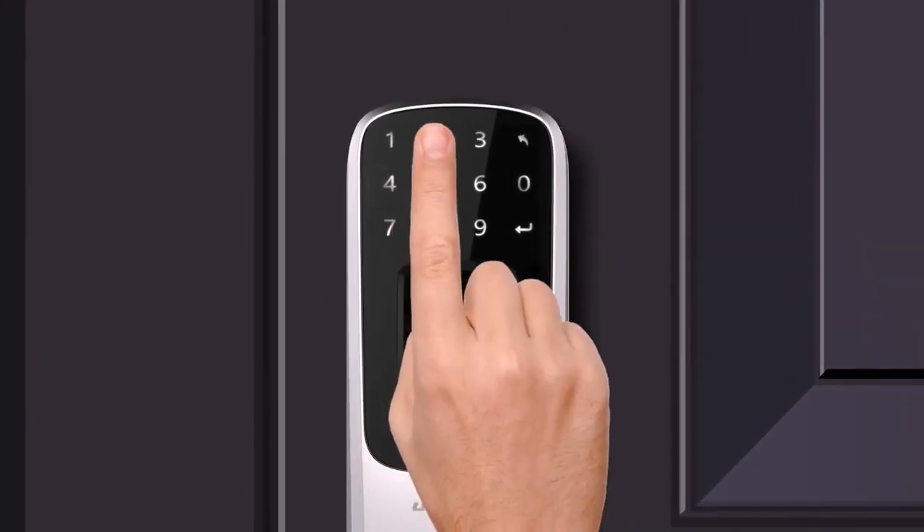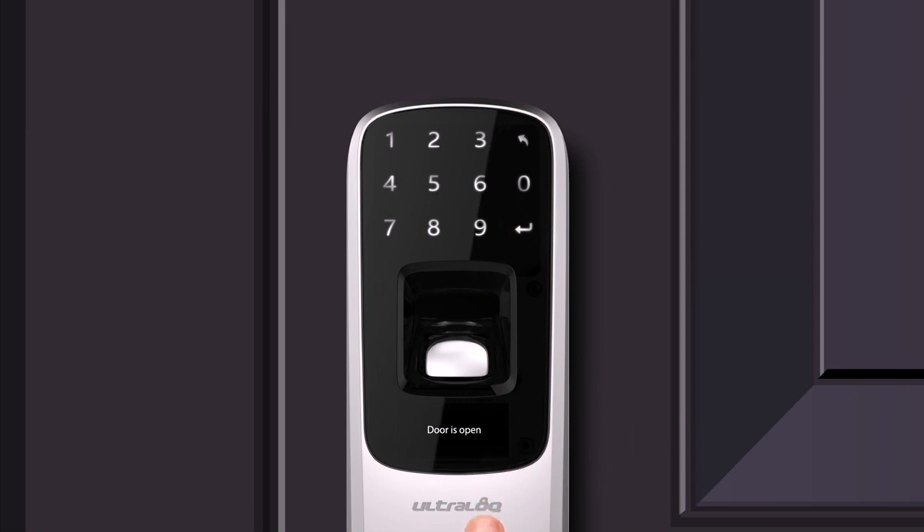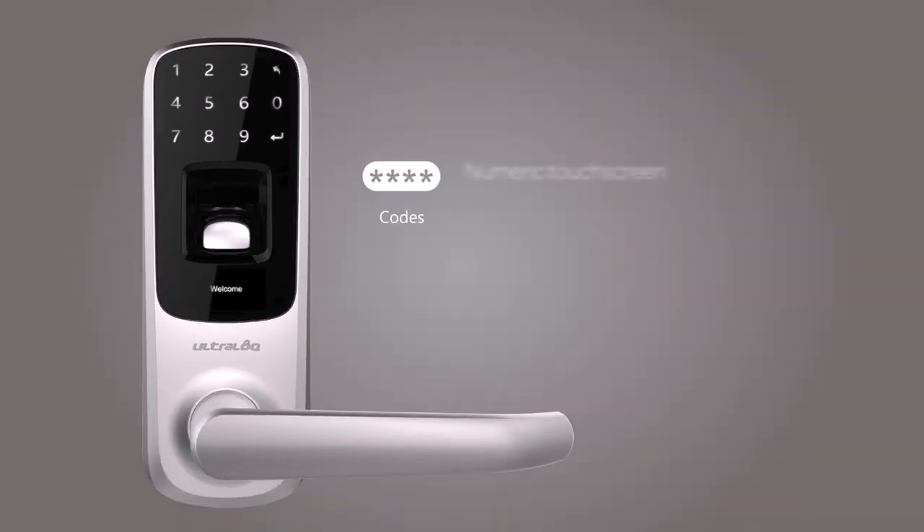You can also gain access through a 4 to 8 digit password with up to 100 million different combinations and unique anti-peep password technology.